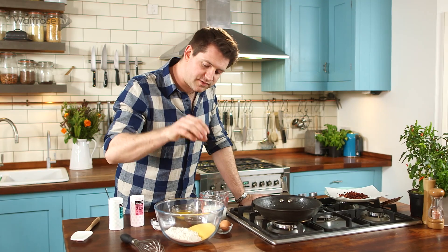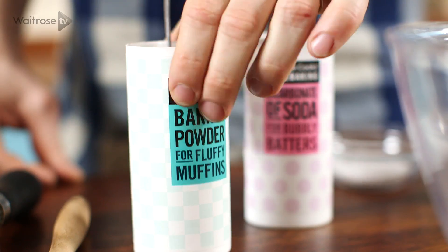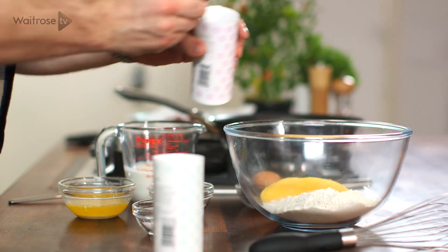For my dry ingredients I've got some polenta and some flour, and to that I'm going to add salt, a bit of baking powder and some bicarbonate of soda.